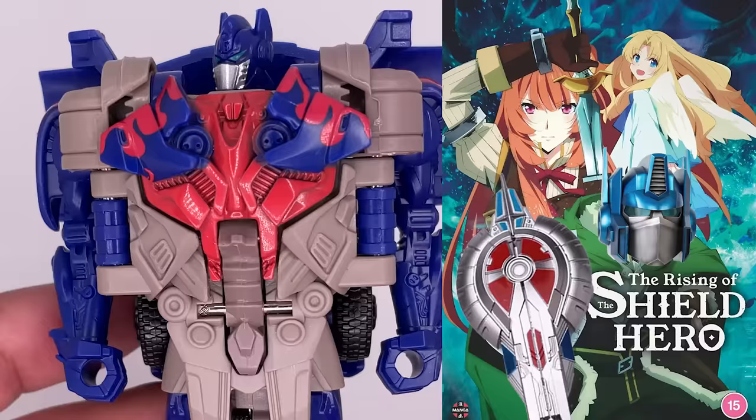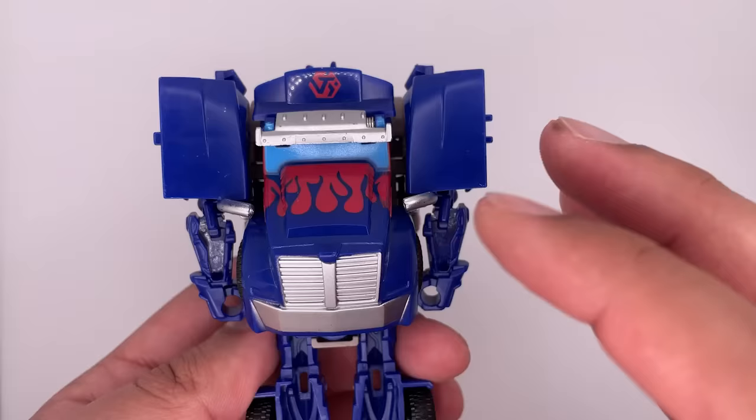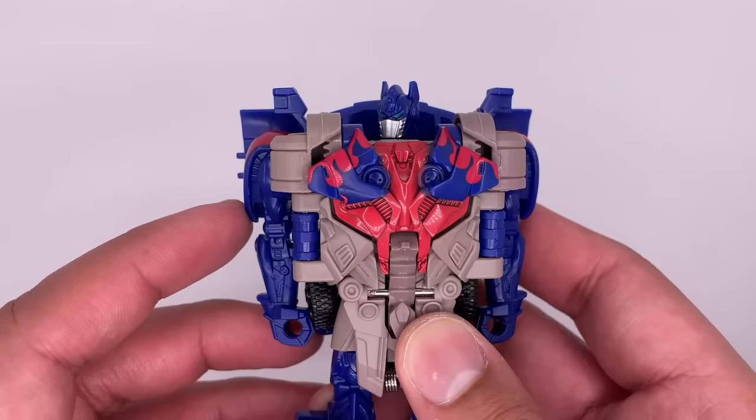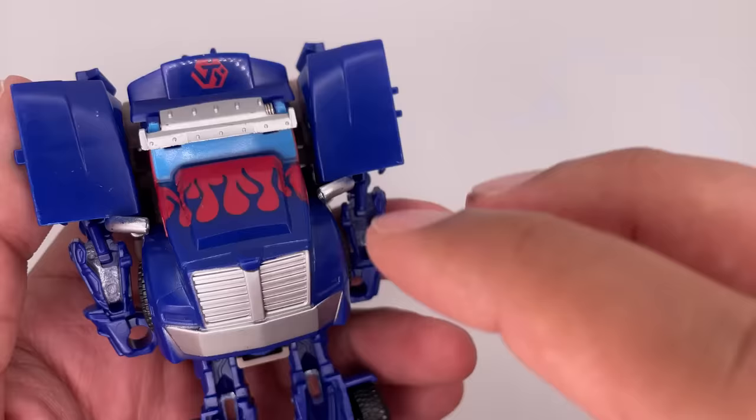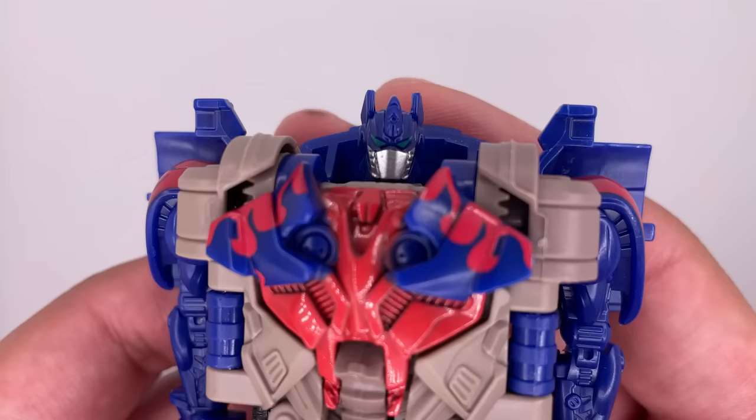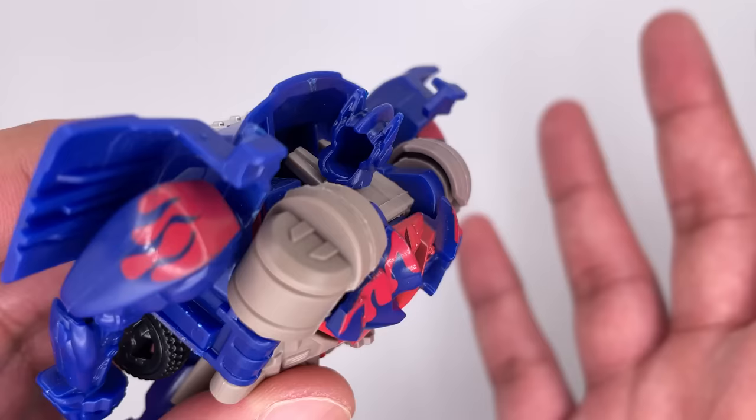The front of this just kind of looks like a shield. It's not very aesthetic. The paint application on him is just fine, I guess. He does have the classic flames that the Bayverse Optimus Prime has. Some red over here, some silver bits on the legs, and some more silver at the back. The head sculpt on the figure looks really bad. He's got very angry eyes. The head is very hollow.